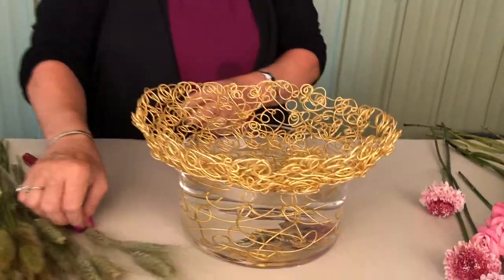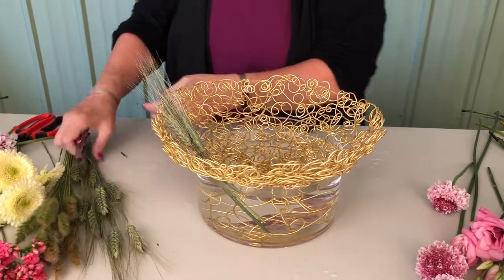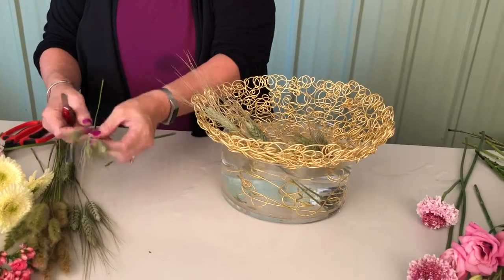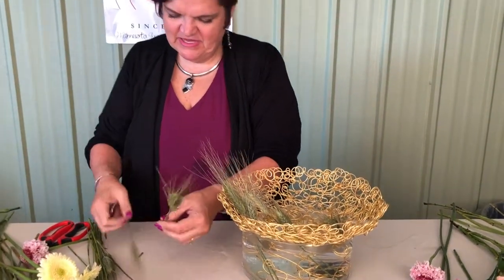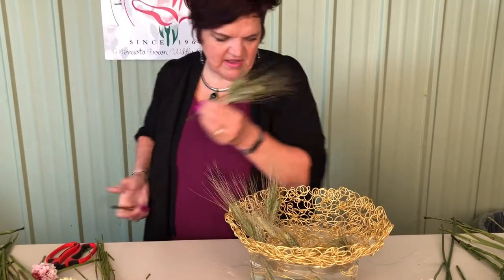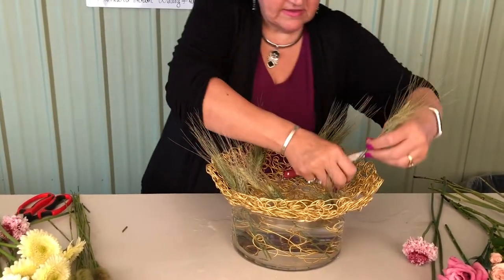We're going to add the bowl on top and start adding some of our design elements in here. We'll keep spiraling around as we go — a little water spillage if it's a little full. I'm doing a couple at a time, laying them together and coming in just adding a little bit of that wheat, so it gives a little bit of that upcoming harvest season feel.